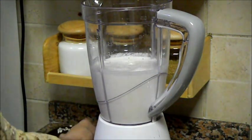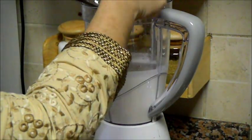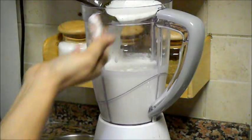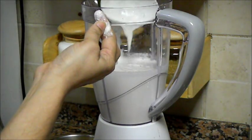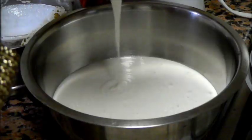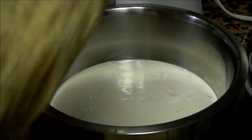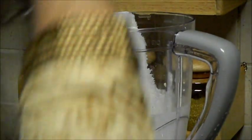Let's check the batter. This batter is ready — we should feel some granules in it, which means the batter is perfect for idlis. Now let's take it out. We grind the second batch with the remaining half of the rice. There's some water at the bottom of the blender, so I've added that water too.